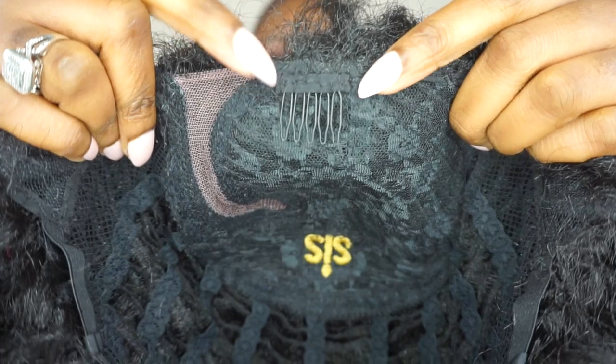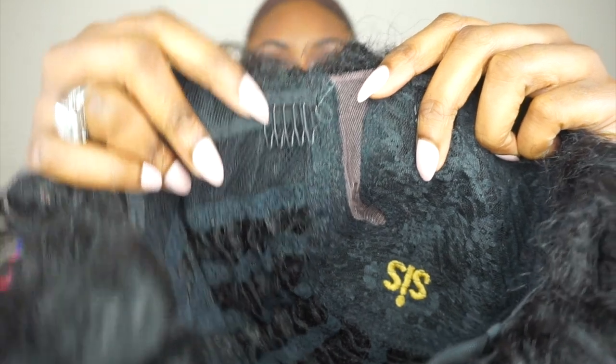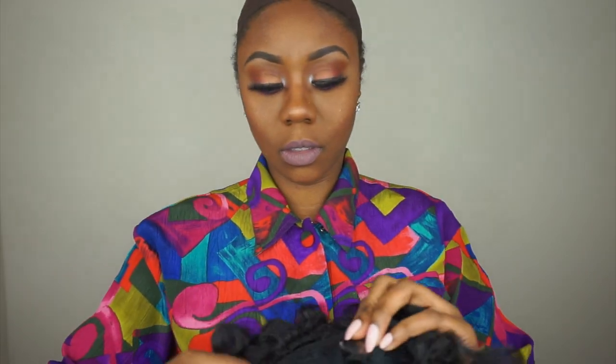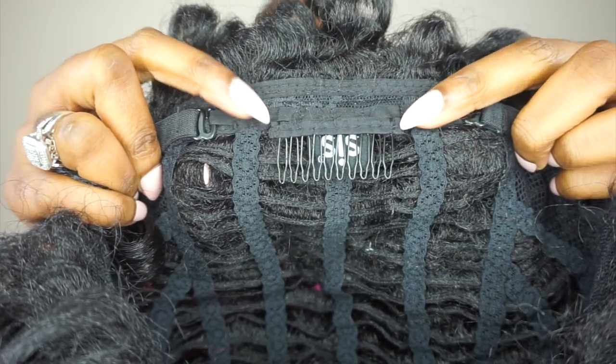This unit has one comb in the middle, that little small parting space, and it also has another comb on the side. In addition, it has two adjustable straps in the back and one comb in the middle.